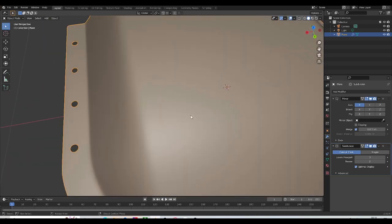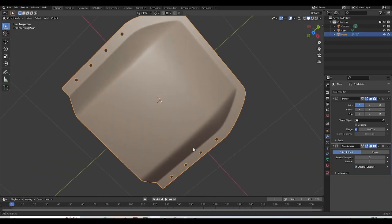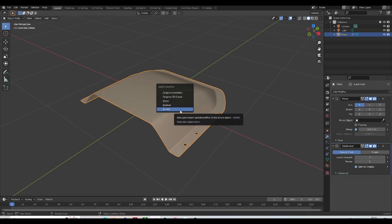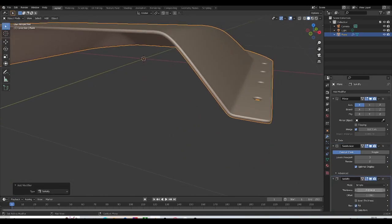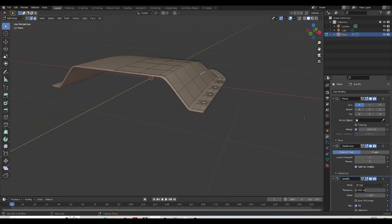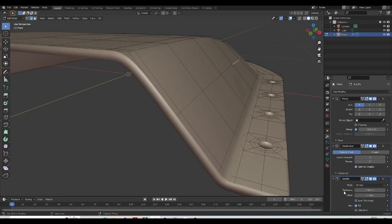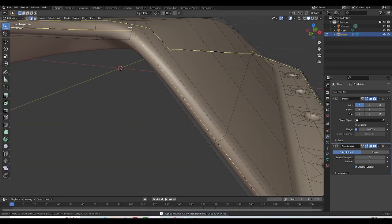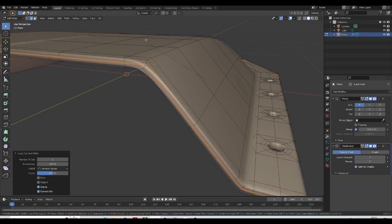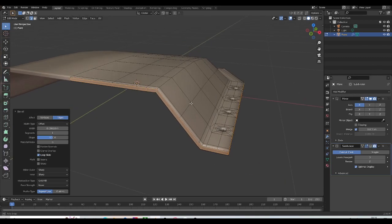Now let's turn our subdivision surface modifier back on — you'll see we've resolved that ridging problem. Before moving on, I'm going to select this and add a solidify modifier. In the thickness column I'll give it a value of 0.02 — something a little thicker. I'll apply that, then add a control loop in the middle and bevel it. Let's turn our subdivision surface modifier off so performance is better.